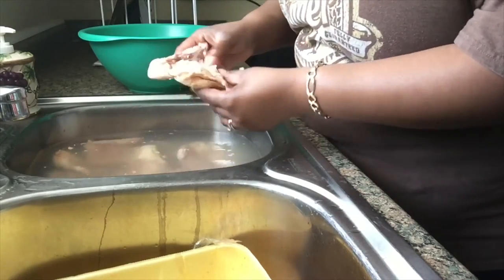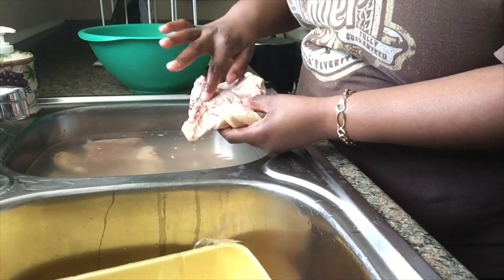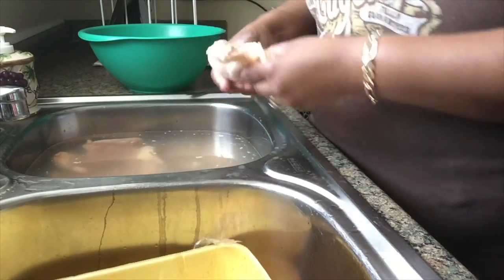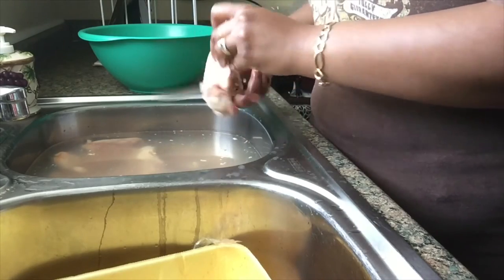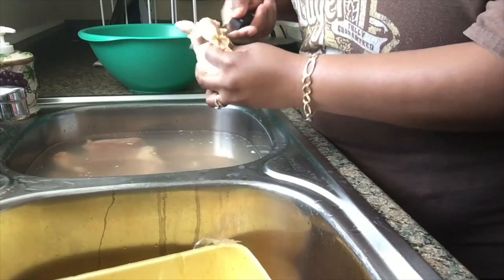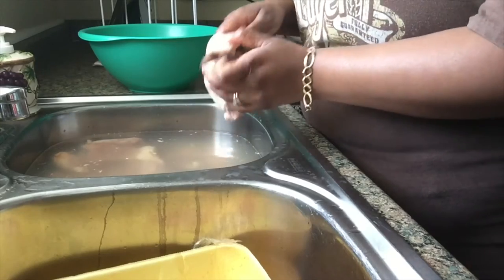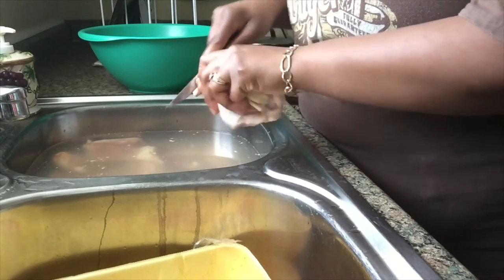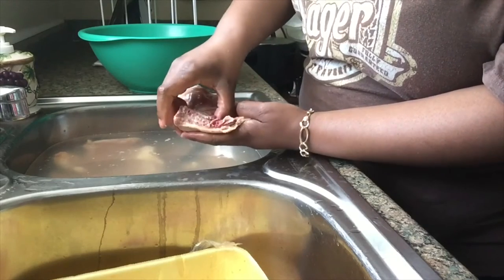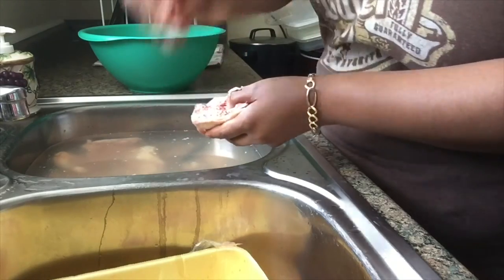I'm going to get this chicken clean. Chicken thighs have all that fat on the side, they have the little tail, and in here they have like some kind of gland. I have a tray to throw all the fat and stuff in, so I just cut that excess fat off on the ends, then take this and cut that off — you can even pull it off. And then up in here, just take your finger and slide it and pop that little nasty stuff out of there and throw that away.